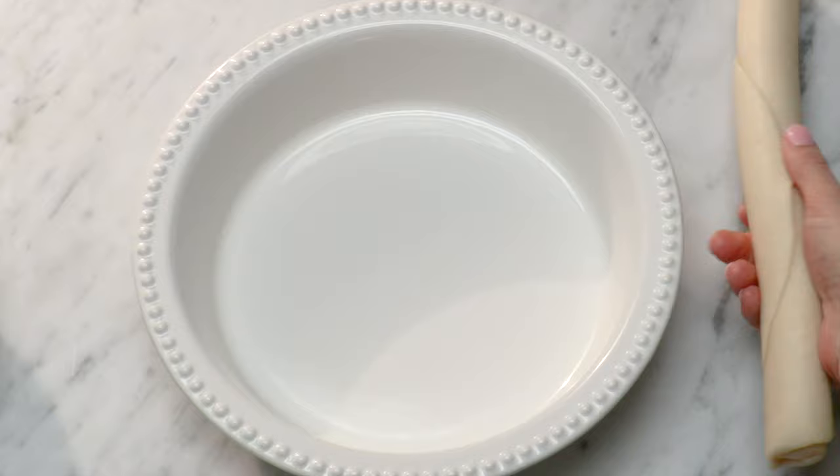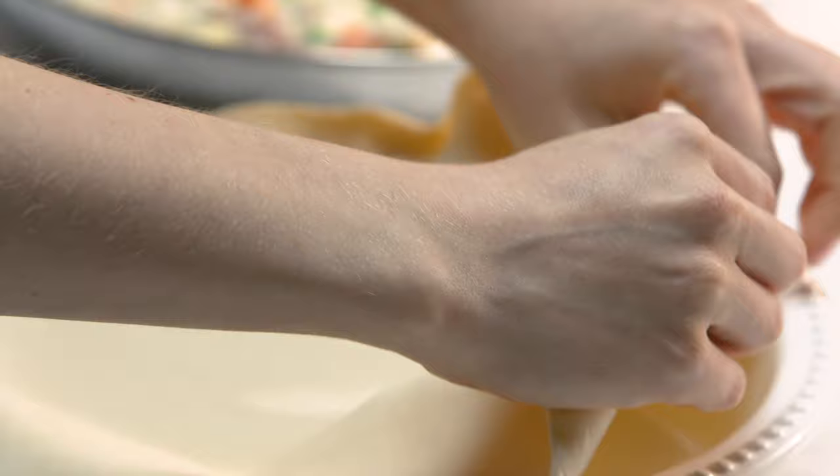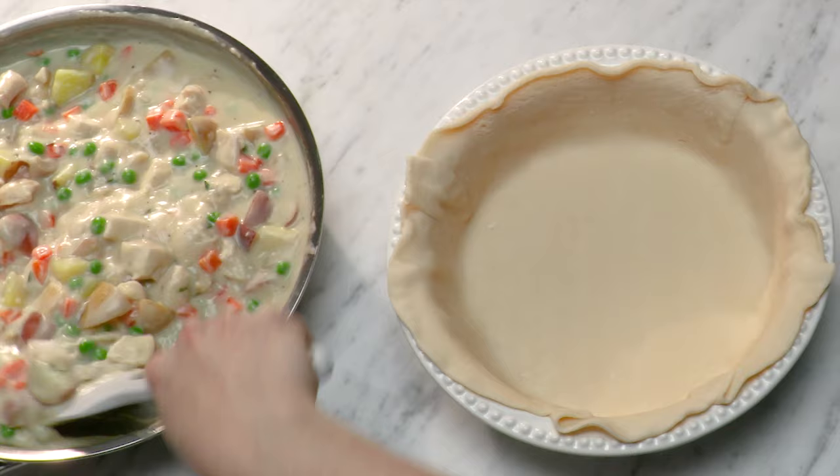Now for everybody's favorite part of chicken pot pie — the actual pie. We've got a deep dish pie plate and it doesn't have to be greased because the crust has so much butter. We've got some refrigerated pie crust here to make this easy — you can make your own, of course. Now let's add our filling.